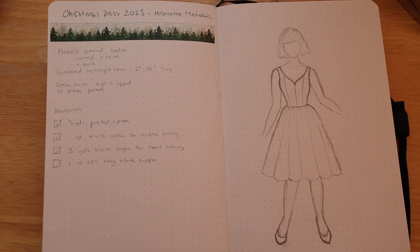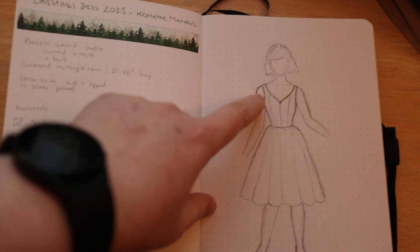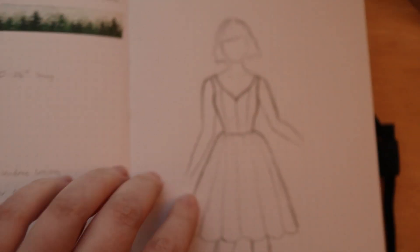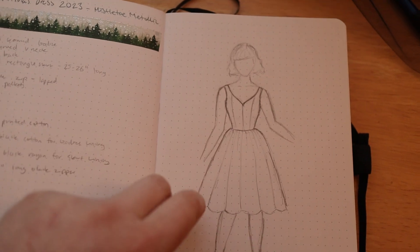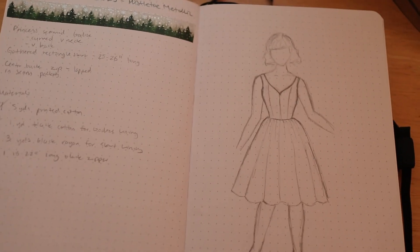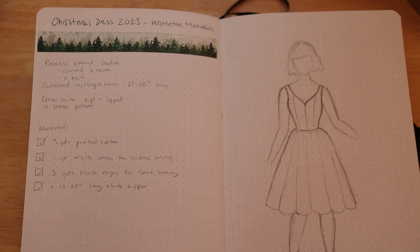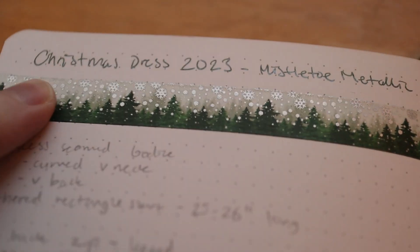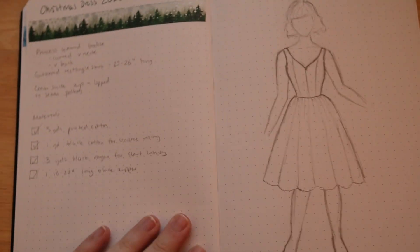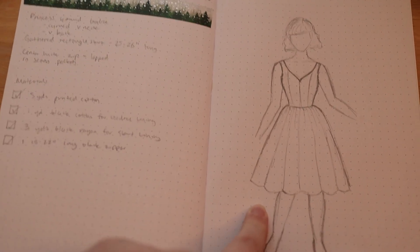So this is my plan for my dress. I'm going to be doing a princess-seamed bodice with this nice little slightly curved V-neck and then a very gathered rectangular skirt. I really don't want to hem this and also I want that kind of iconic 1950s silhouette. This is going to be a very 1950s dress. Also admire my washi tape — so cute.